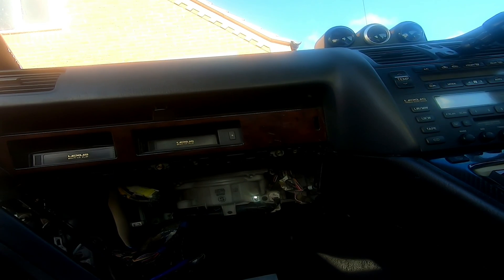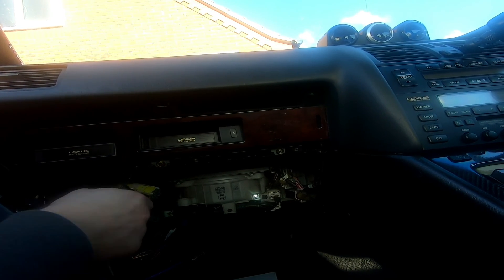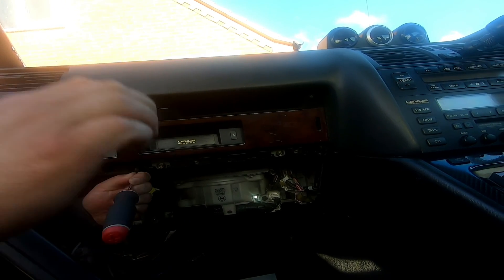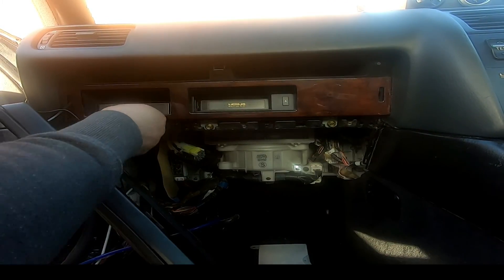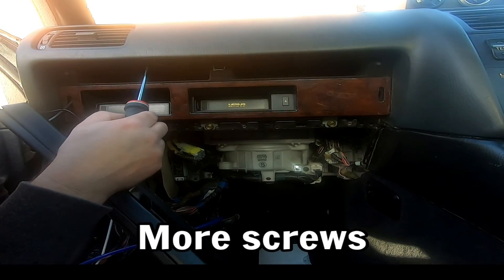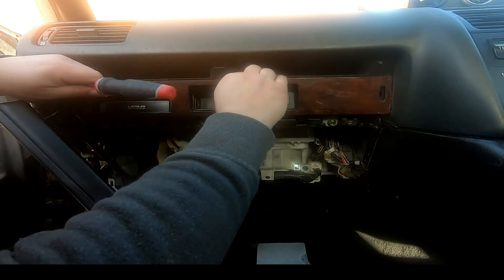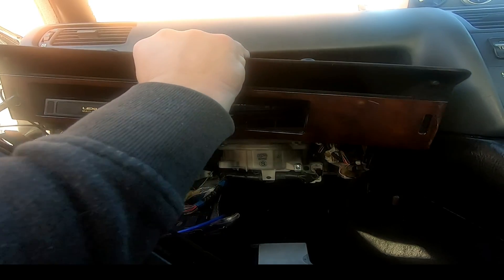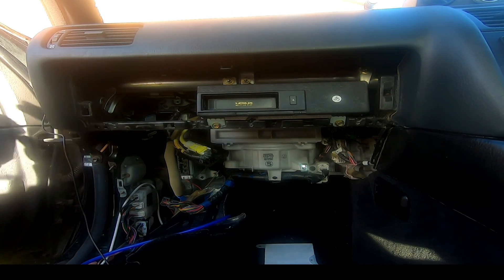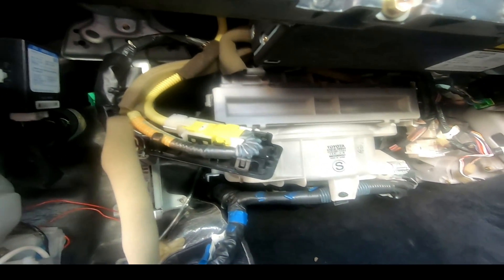This is where we're at the minute. The worst screwdriver for this job. That's the most I've ever seen of anything. Oh, that's why that's not coming off - there is a big bar up there.